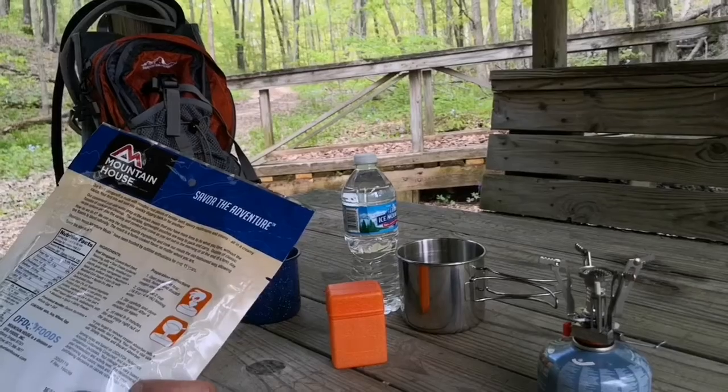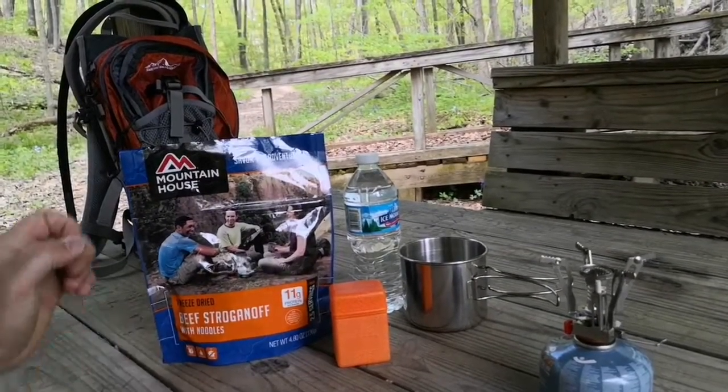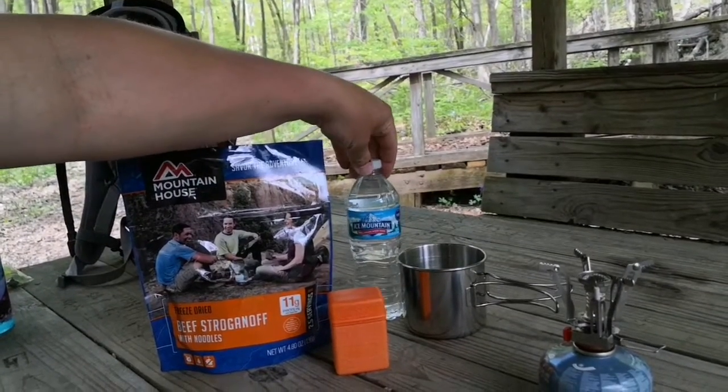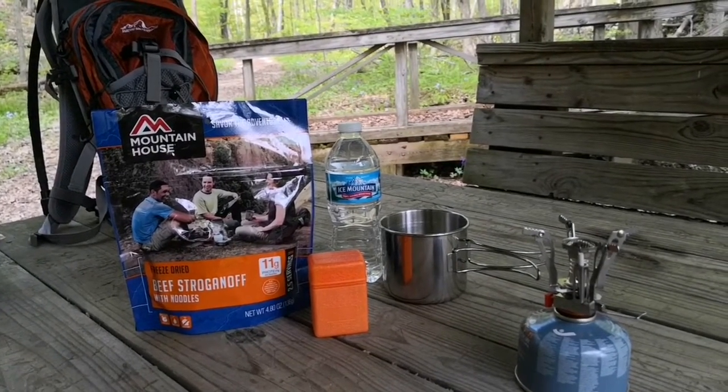You put the boiling water in the pouch, let it stand for eight to nine minutes. This is based on 16.9 ounces, so basically that whole bottle of water. We'll get this cooked up and be back in just a second.